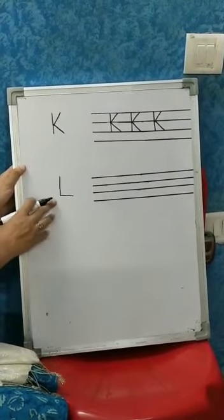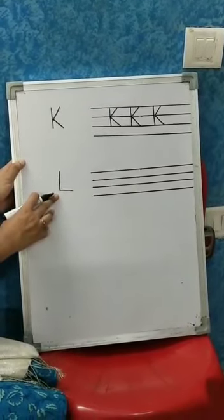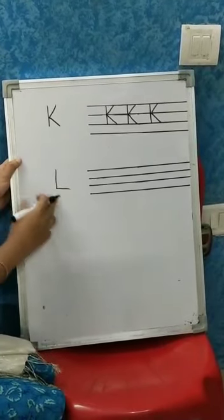Now the next letter is L, L for Lion, L for Lamb.